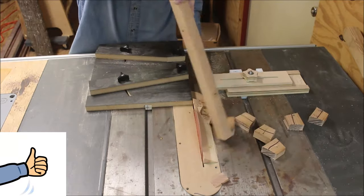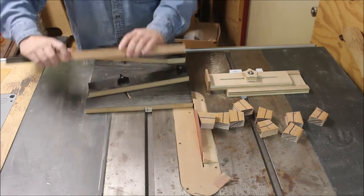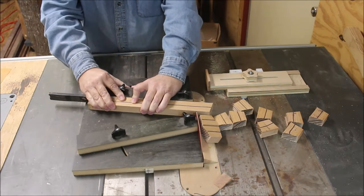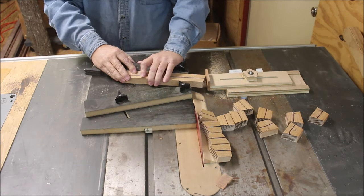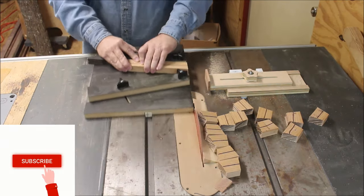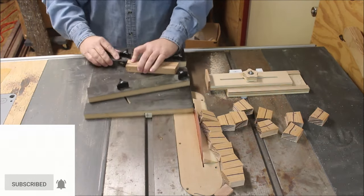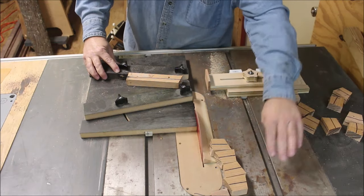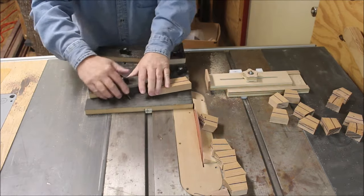You can see as I cut these segments that the line I put on that back edge always stays against the fence on the wedgie sled. It's sometimes on the inside of a segment and other times on the outside of a segment, and that's really important to keep track of. When I get ready to put the ring together, every other segment will be either on the inside or the outside, and that makes up for any error I might have in the degree on my table saw blade.